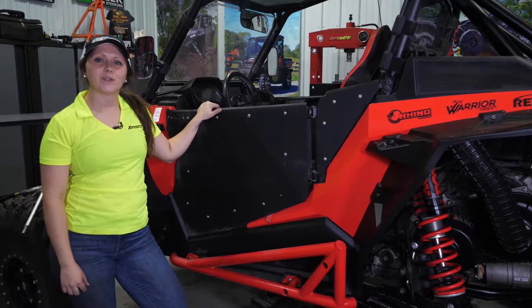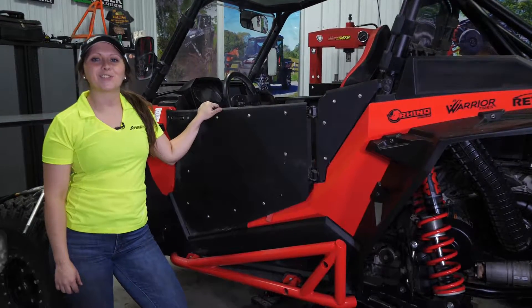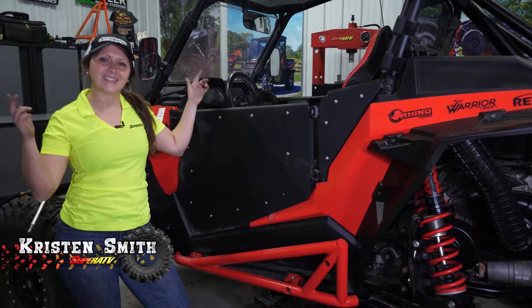Hey guys, is it time to change your air filter on your Turbo S? Today I'm going to show you how to do that. My name is Kristen and this is Maintenance Matters.